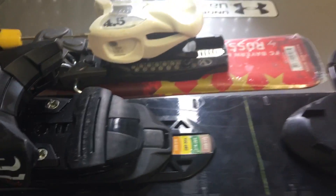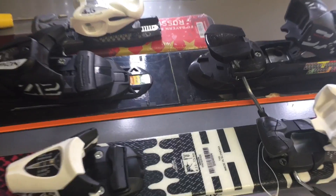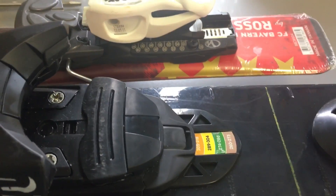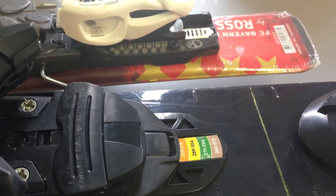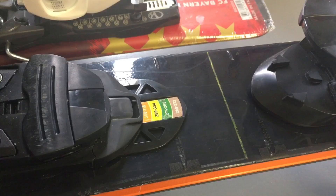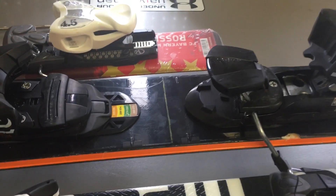That usually puts you on the center line, which is in the middle of the ski. But as you can see here, there is actually more than one center line. Most of the time the middle line is the all-mountain center line. The back line is either the free ride or a powder line. The front line is a freestyle or more icy east coast kind of skiing. Most people — about 90% — are going to go with the middle line. If you're more advanced and know exactly what you want, then you can start messing around with that.